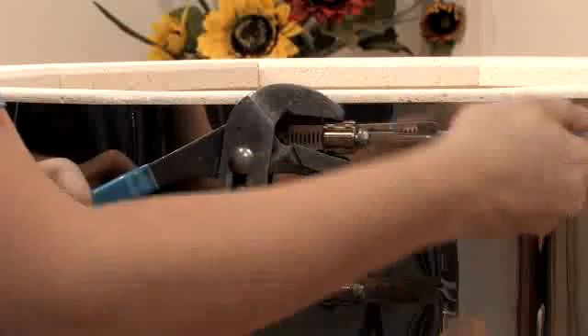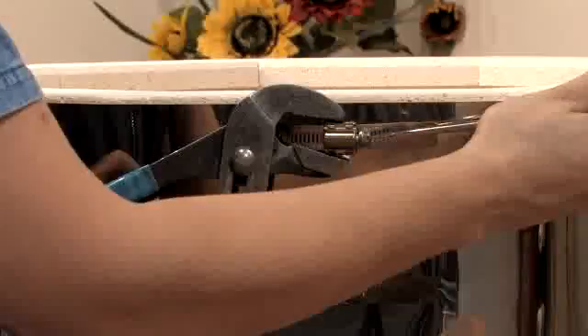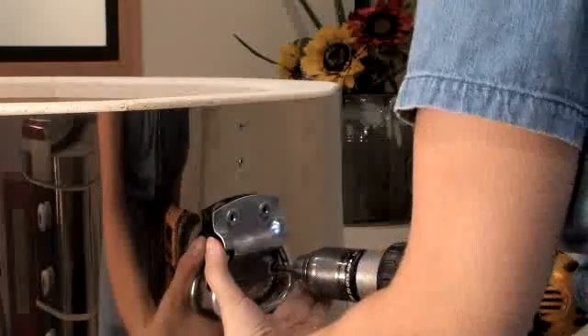Loosen the worm screws that hold the band together until the band is slack enough to remove the brick. Depending on the location of the brick, sometimes it's necessary to remove some hardware.